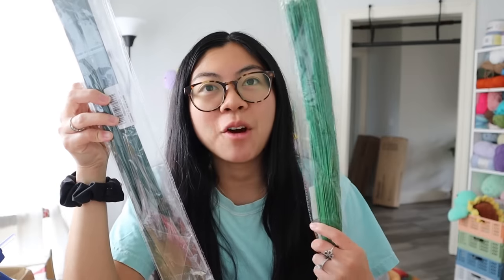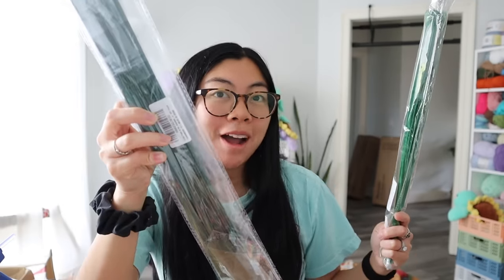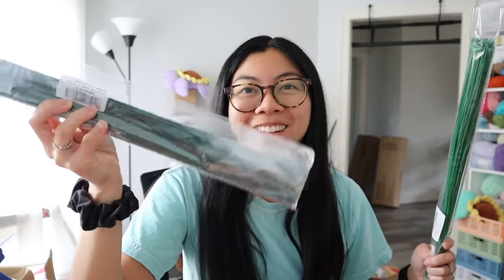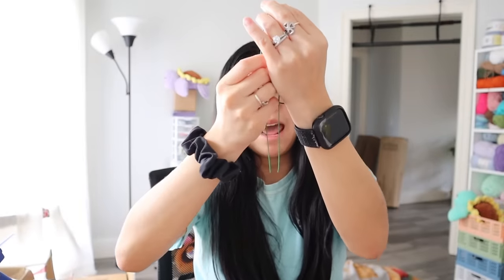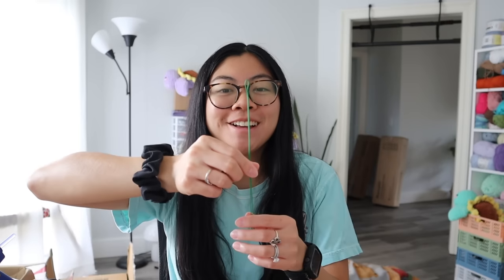Let me show you the new stems though — they are much thicker than my old stems. These are 2mm wide, which is good because you don't want your flower to be floppy. For my legit flower bouquets I'll use these. Since my current thin ones are so thin, I've been folding them in half to make the stem more stable — but as you can see, it's shorter because I folded it in half, so my bouquet will be a little shorter.